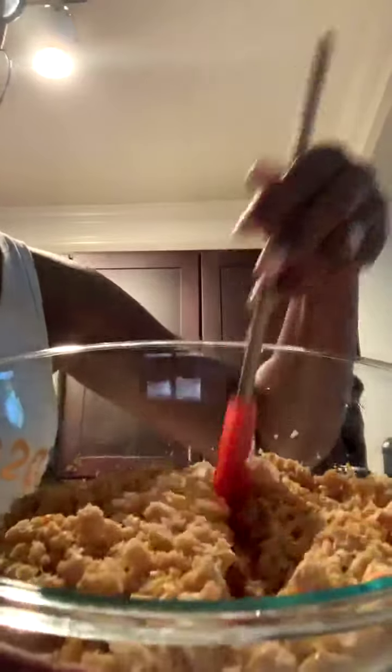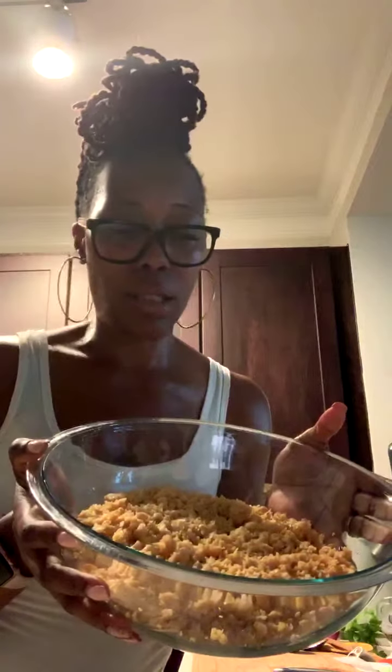Look at the texture — you've got some pieces in there and it's kind of mushy in other spots. Does that not look a little bit like chicken? If you do a quick glance, it really does look like some chicken. It's a good consistency. The bowl is about as big around as a plate.